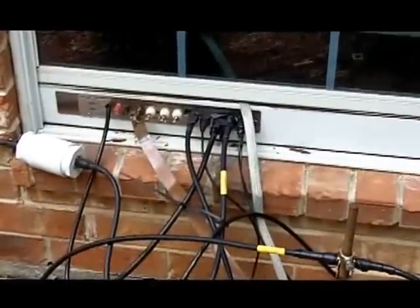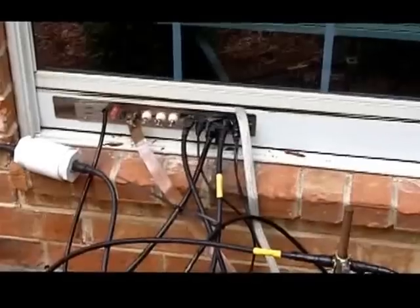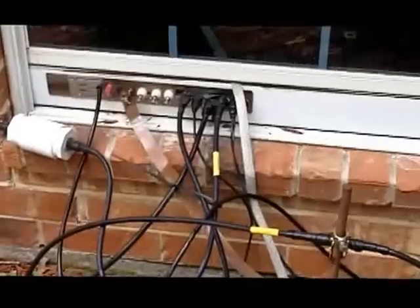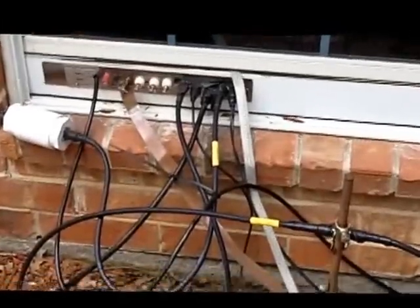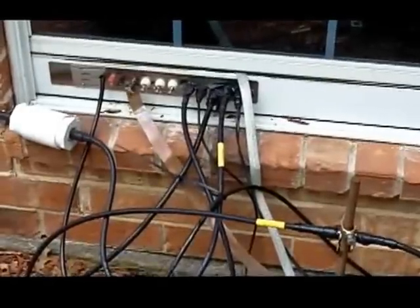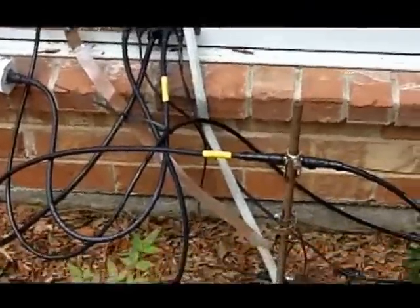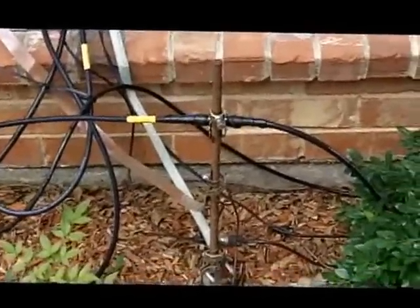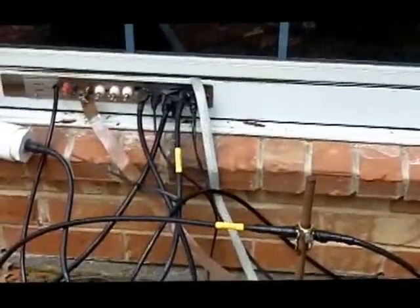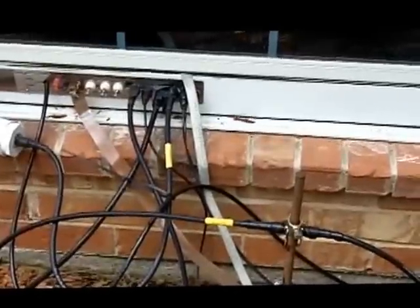They all come in through the MFJ pass-through panel. I did upgrade the panel ground — you can see the copper strap that I changed from a wire to a copper strap to ground the panel. That gives me a better ground for the shield of all the coax. The coax shields are tightened down onto the panel, and the panel is grounded back to the ground rod, so the shields are well grounded.